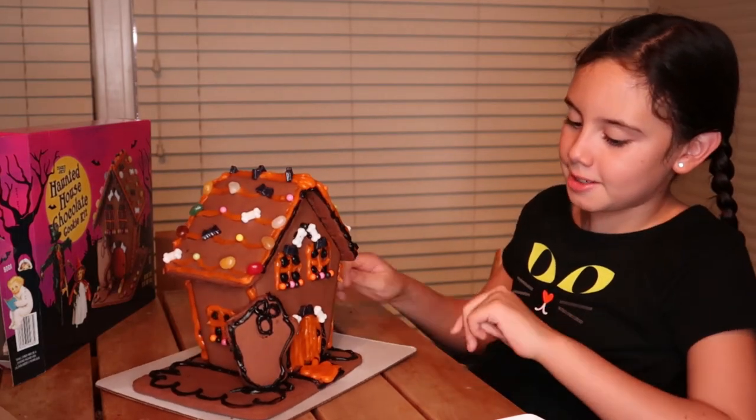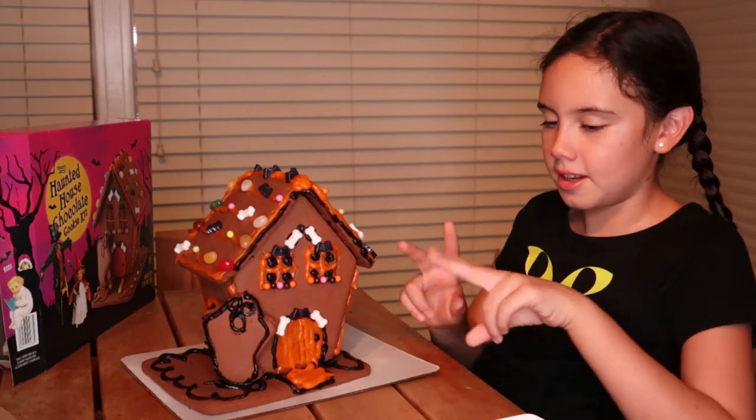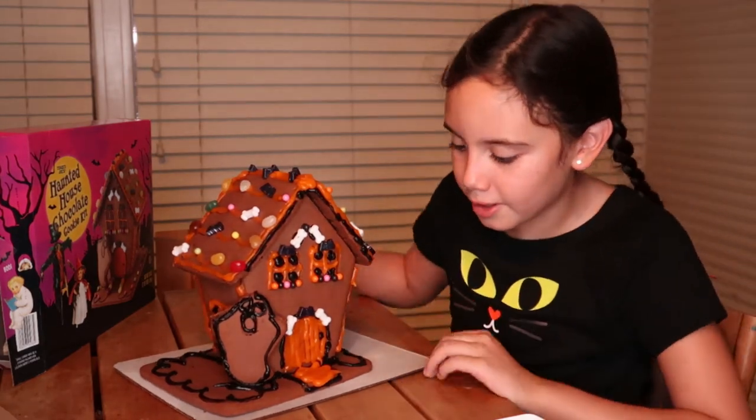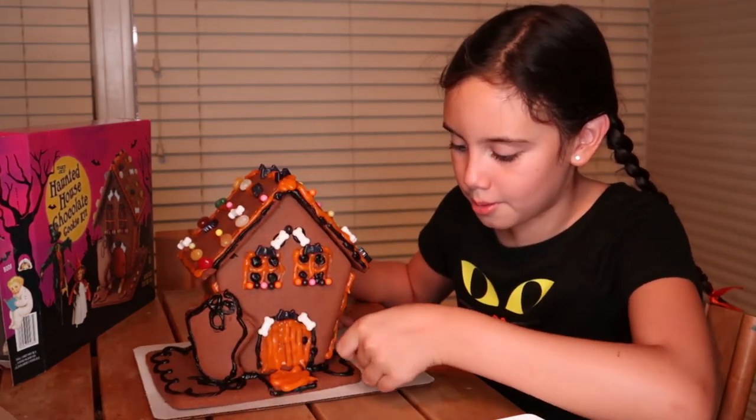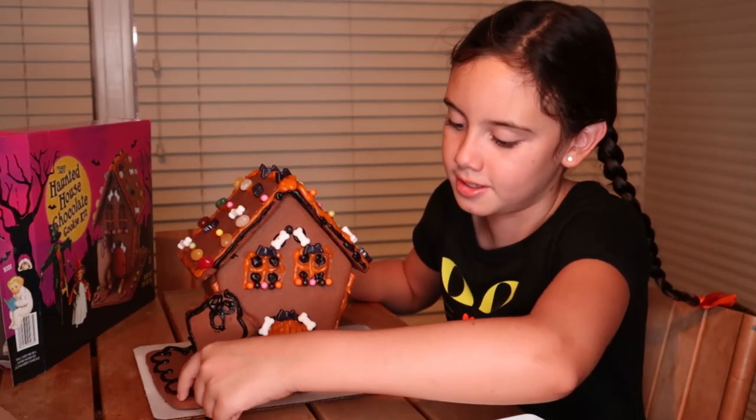We just did the patio — or the side yard, whatever you want to call it — and the doormat. You guys are going to have like two times the room if you do the side yard and the front yard.